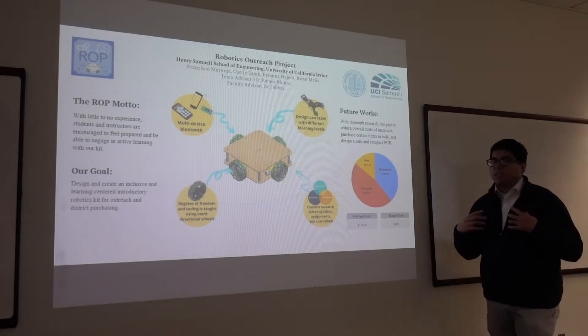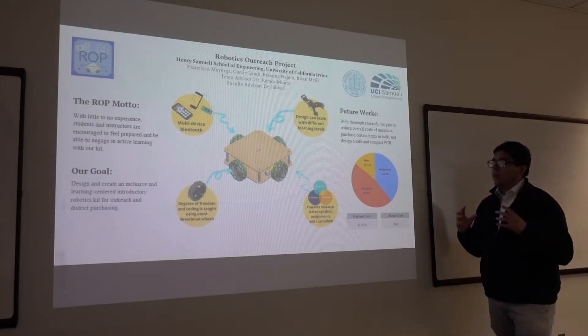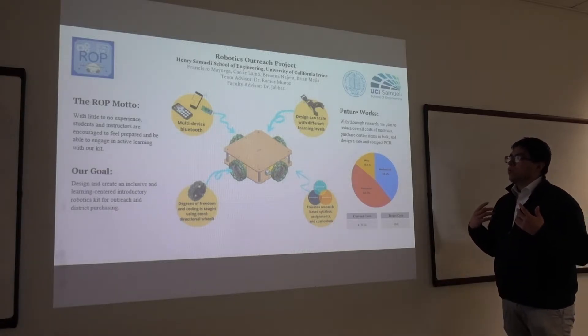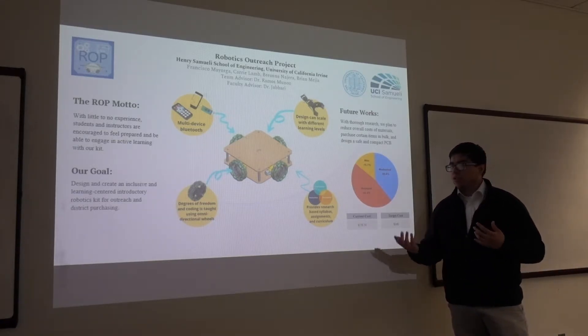Our model revolves around designing a robotics introductory kit that creates an inclusive and learner-centered environment for students to learn. We want to reach historically underrepresented students in STEM and other students as well.